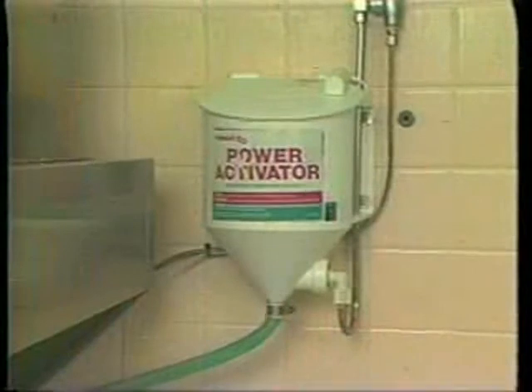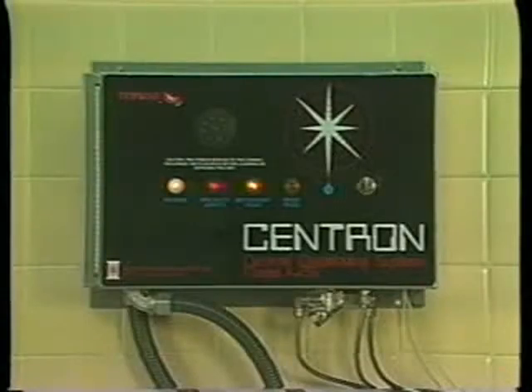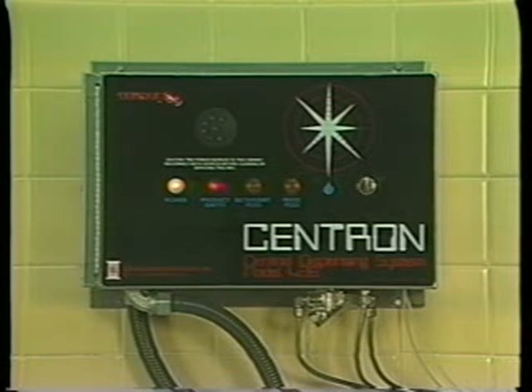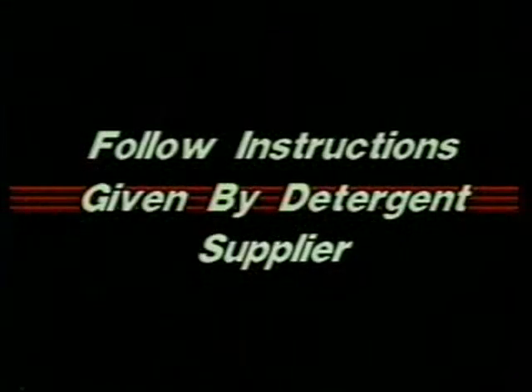Now check the detergent level in the container. On models with manual detergent feed, check with your supervisor for proper instructions. You may have an automatic detergent dispenser. On many automatic detergent dispensers, an alarm will sound if the proper amount of detergent is not being dispensed. If you hear the alarm — usually a continuous buzzing or beeping sound — check with your supervisor. In either case, manual or automatic detergent dispensing, follow the instructions given by your detergent supplier.